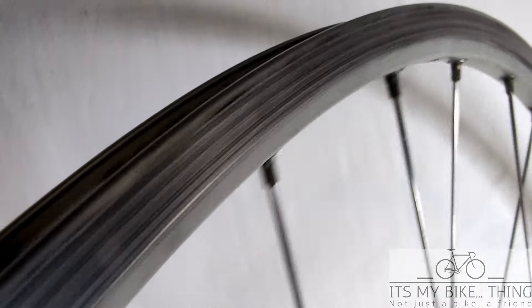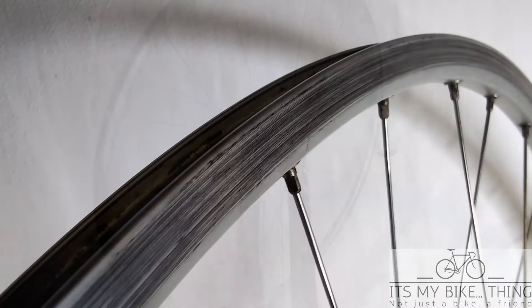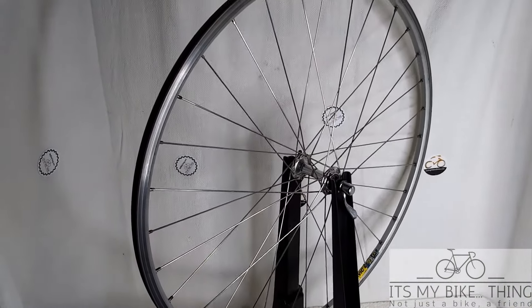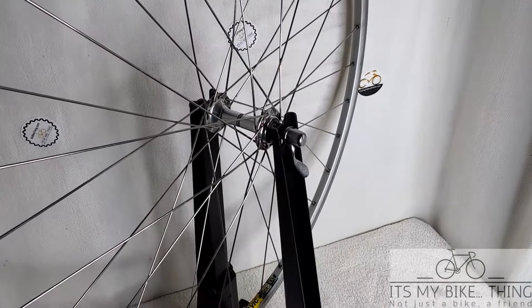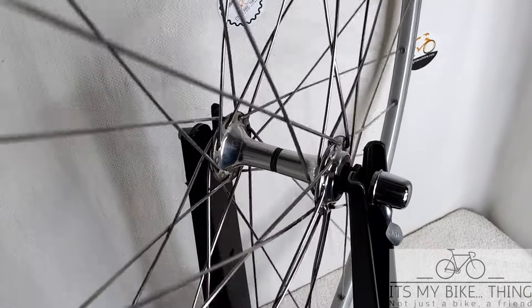So that's the back wheel. Let's show you the front. Okay, this is the front wheel with the Mavic Reflex rims and the Shimano 600 hub. Again, the hub is in real nice shape.